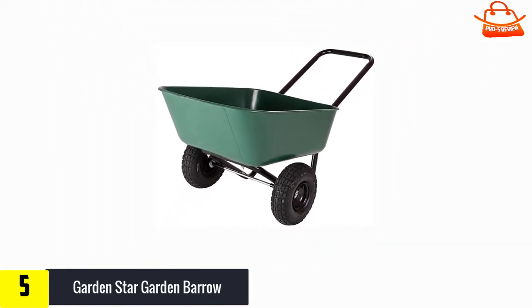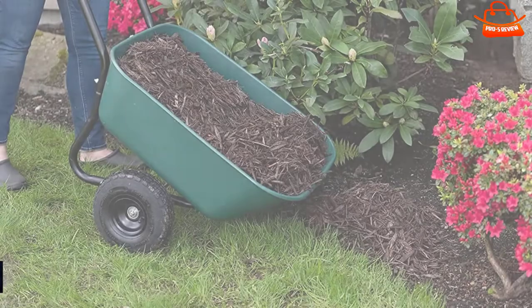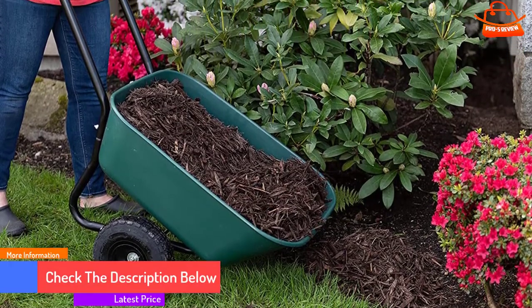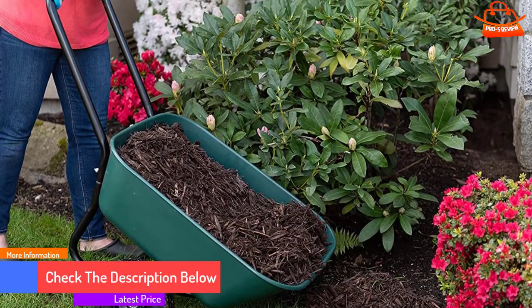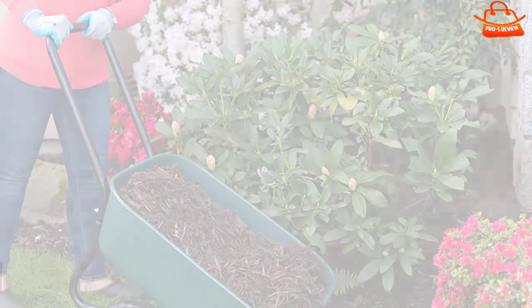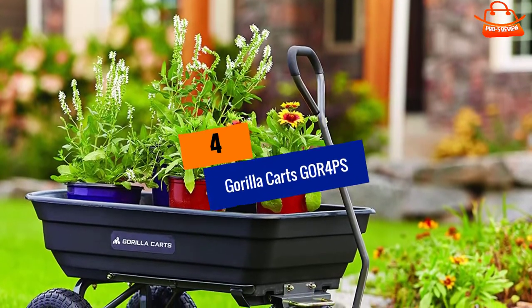However, during the second test when the wheelbarrow was filled with mulch, one of the Garden Star's pneumatic tires collapsed. Although the flat could be fixed with a valve core removal tool, the average homeowner is not a bicycle repair enthusiast with special tire repair tools on hand. Moving on, at number four we have the Gorilla Carts GOR4PS.